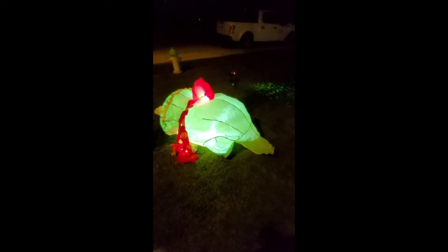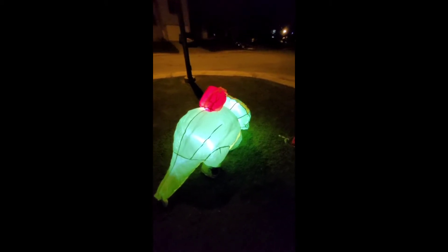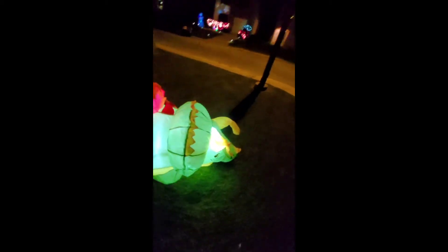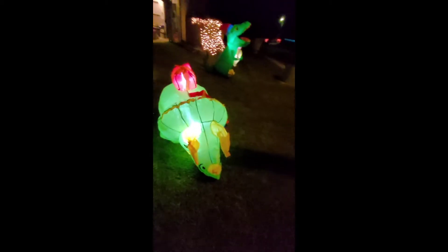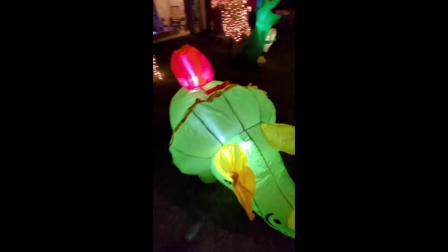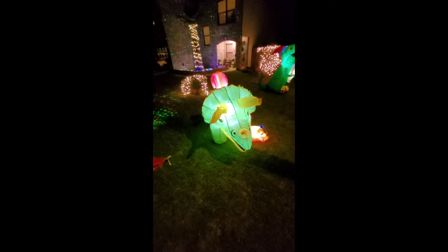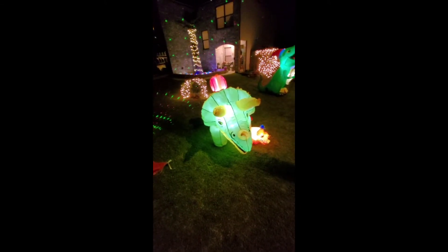We'll show you how to tie it down with the stakes. On the back by the fan, they always have a zipper so you can deflate it real fast. What I love about inflatables — they're big, they look good, they're cute and awesome for Christmas. But at the same time, it's storage, because the stuff they sell is huge and you've got to put it back somewhere. These just go back and fit into that little tiny box I showed you in the beginning.